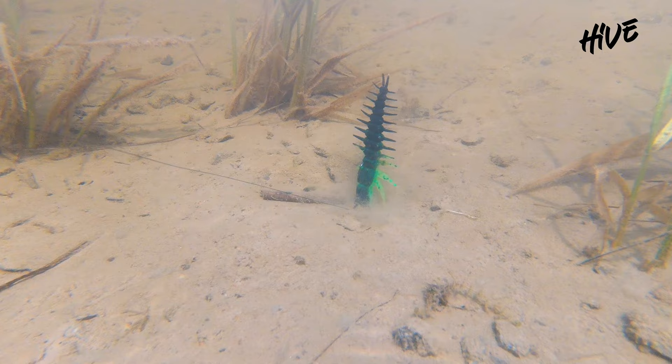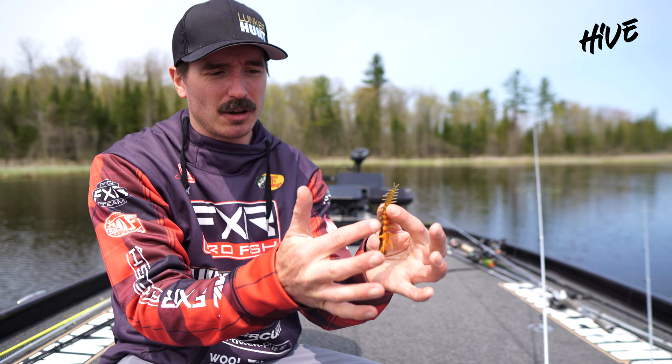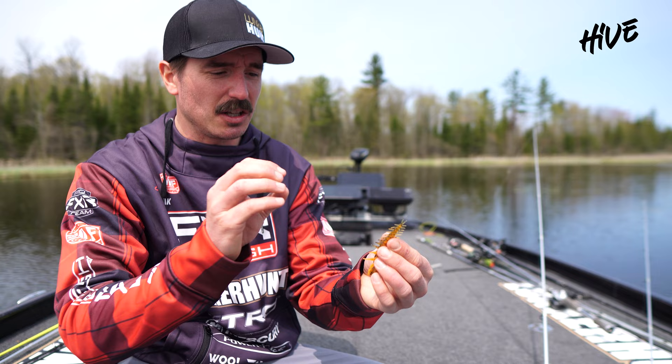Sometimes you can see them, sometimes you can't, but you cast this near them and it noses down. Because that UDSB plastic is so buoyant, the tail stands up and just quivers. All these little tentacles on the Helgramite are wiggling and pulsing in the water, creating a lot of vibrations that drives the bass nuts. They'll stare at it, they'll nose down on it, and then they'll suck it up.